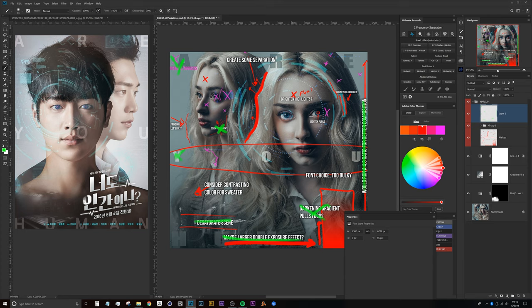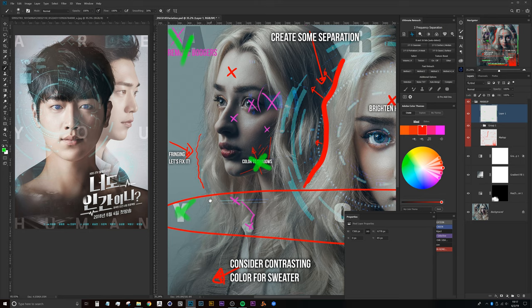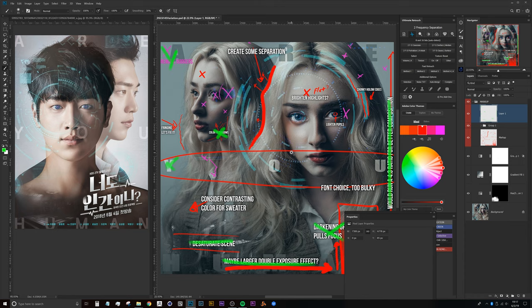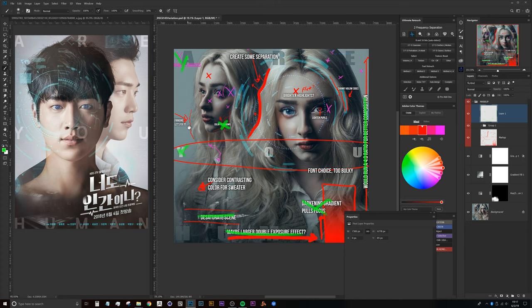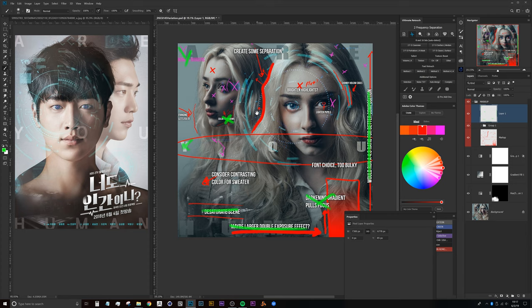I also marked off fringing, Ernesto. I saw in your email that you were having trouble with it. I'd actually like to handle that in a separate 'fix it in post' video that I'll upload shortly after this one, so you can see exactly how I did that. I think that will bring value to everybody watching, so we'll address it in a separate video.